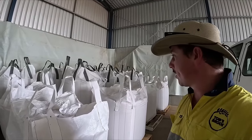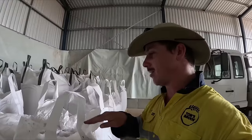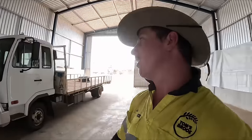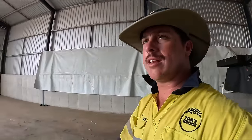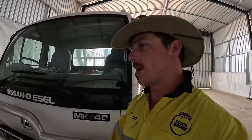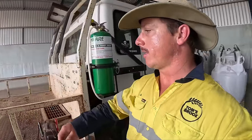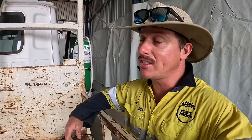Got them all sorted. Would have been a lot easier having a second person instead of having to get out all the time to get the forks through. Oh well - that's done. I'll head back down to the paddock now, and it won't be too long before Brian is back. We'll just blend out some grain and keep on harvesting.